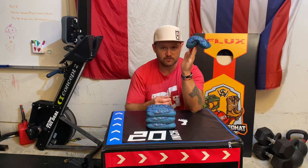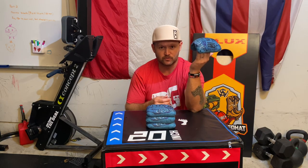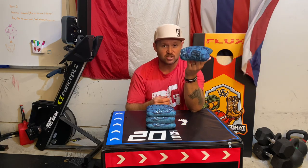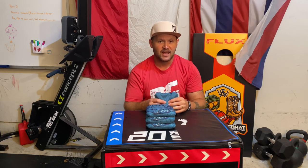It lands super soft. If you play golf, you would understand - like a butterfly landing with sore feet. That's what this bag lands like on the board. It doesn't bounce up, it doesn't kick hard. It's ridiculous how soft it lands, but then those mixed beads come into play and it gives back its versatility.